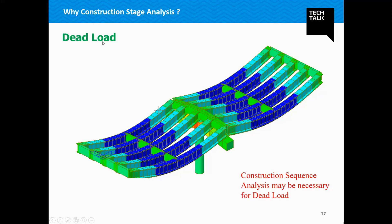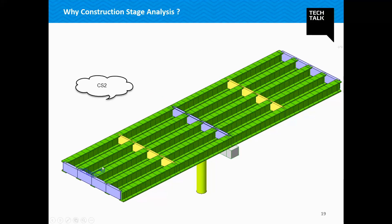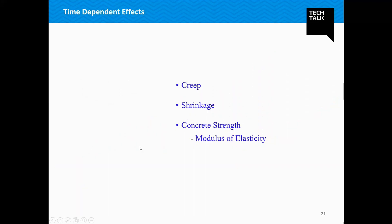For dead loads, construction stage analysis is needed simply because initially we only have the substructure, then we have the girder, then the deck over it. Accordingly, the boundaries change and the loadings change with stages. We need to carry out construction stage analysis for permanent loads. The three stages we'll have today are: first, only the substructure; second, the girders and diaphragms; and third, the entire model including the deck. Now let us understand the importance of time-dependent material.